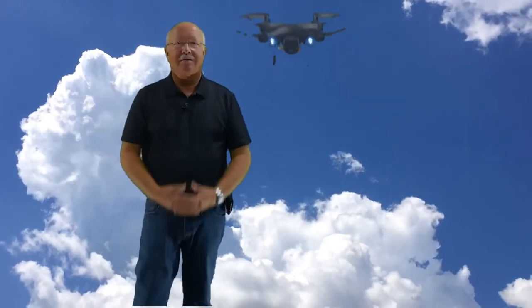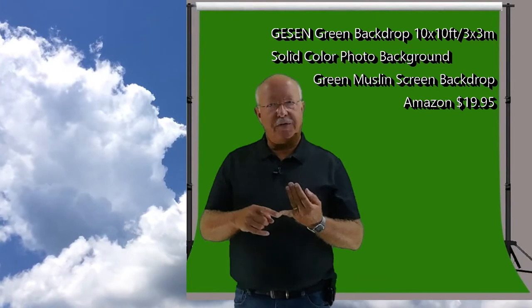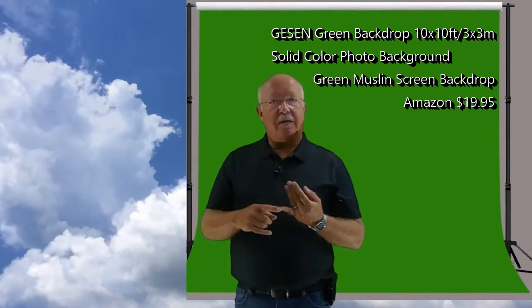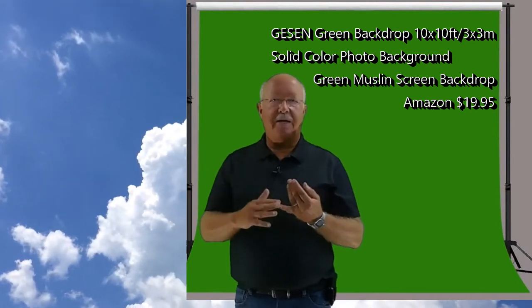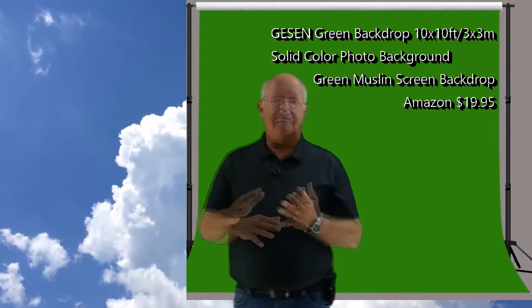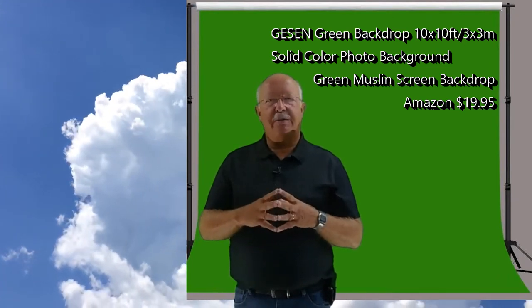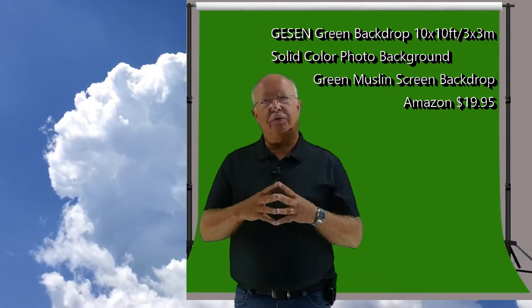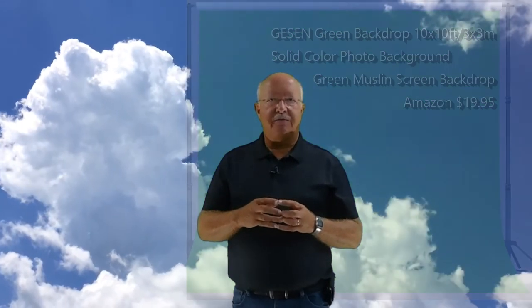There are only about four things that you need. The green screen — you can get a 10x10 sheet for under $20 on Amazon. They do sell a smaller size but I would caution you against getting a smaller one; I think in the long run you'll regret it. At a minimum, I'd get a 10-foot by 10-foot screen.